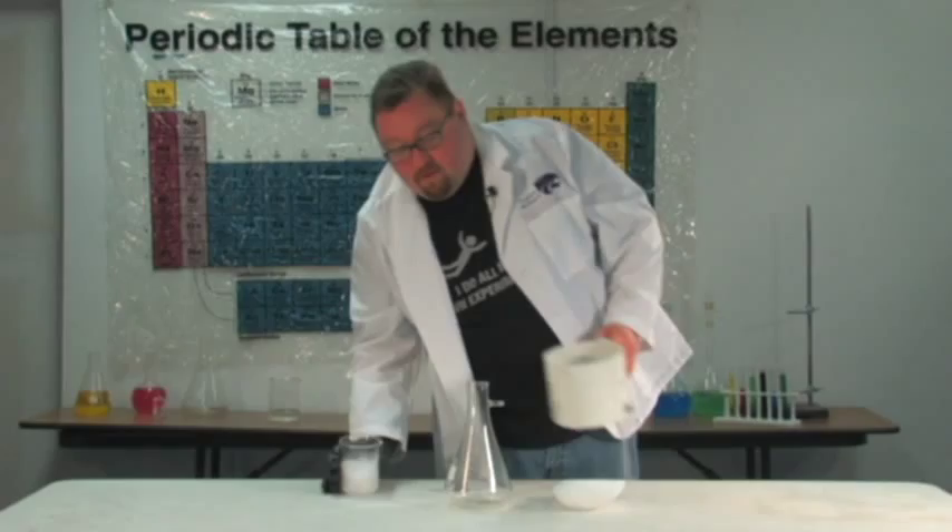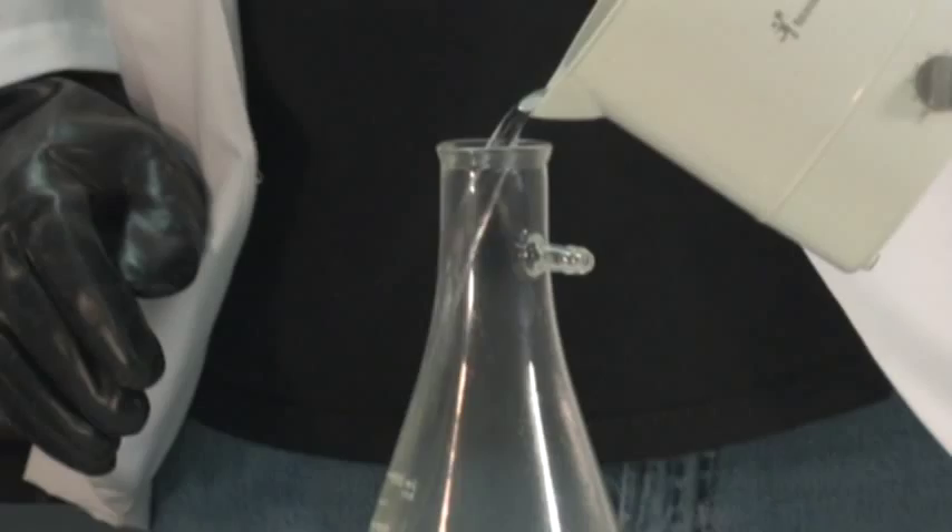Okay, we're ready to make a smoke bomb with dry ice. I'm going to pour the water in first, because dry ice will expand and push the water up at you and may scald you. So I'm putting the water in first, then adding some dry ice pellets.